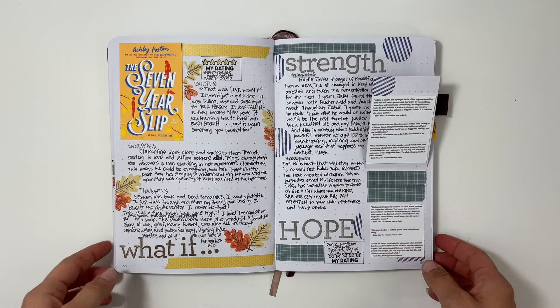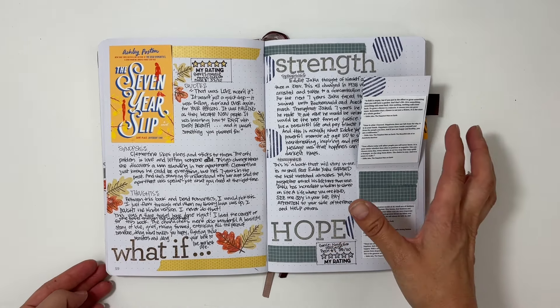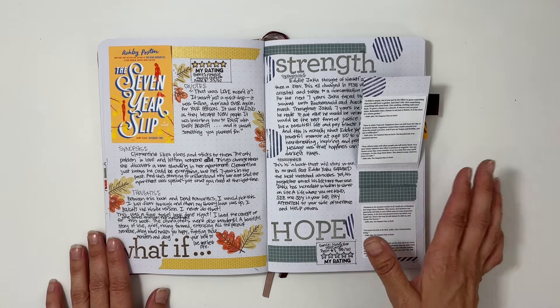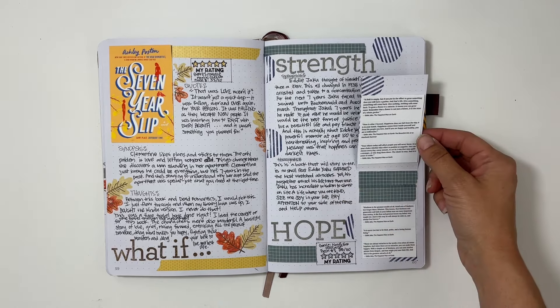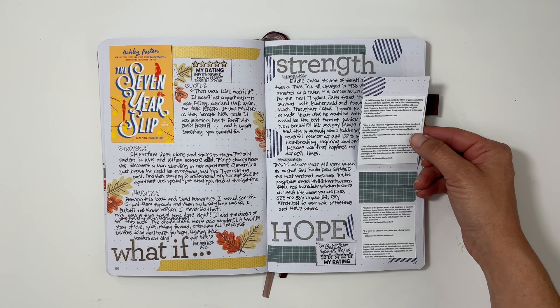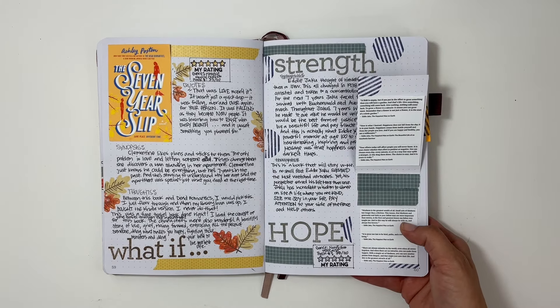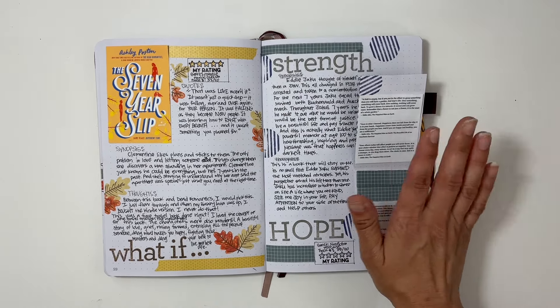These quotes got super tiny so I'll just read a few for you, because there are lots of nuggets of wisdom and this might be a memoir I listen to again — it's actually relatively short. The first quote says: 'Here is what I learned. Happiness does not fall from the sky. It is in your hands. Happiness comes from inside yourself and from the people you love. And if you're happy and healthy, you are a millionaire.' And then this one says: 'Kindness is the greatest wealth of all. Small acts of kindness last longer than a lifetime. This lesson — that kindness and generosity and faith in your fellow man are more important than money — is the first and greatest lesson my father ever taught me.'